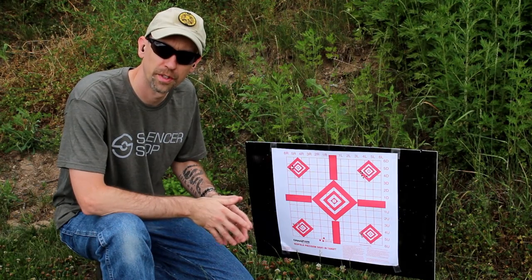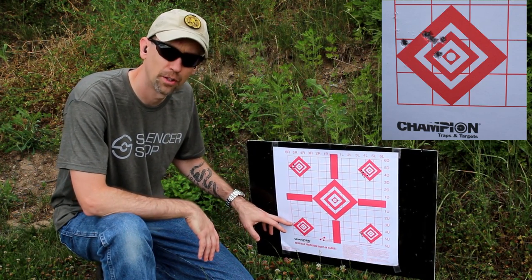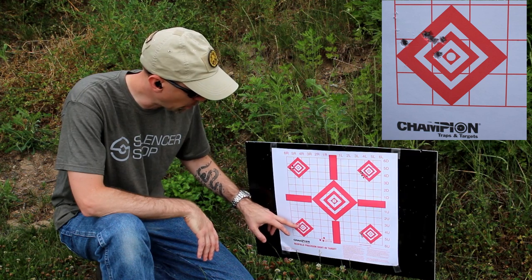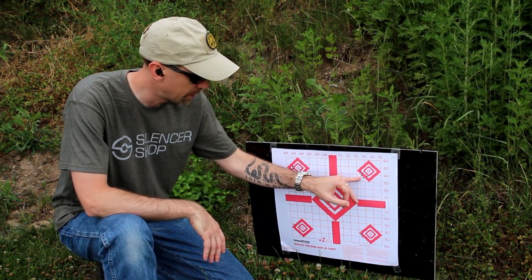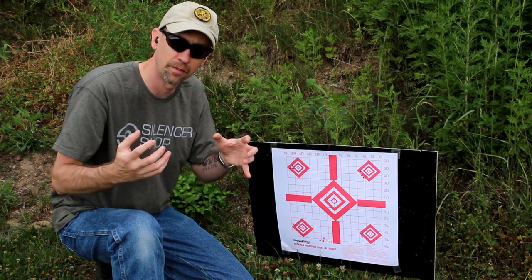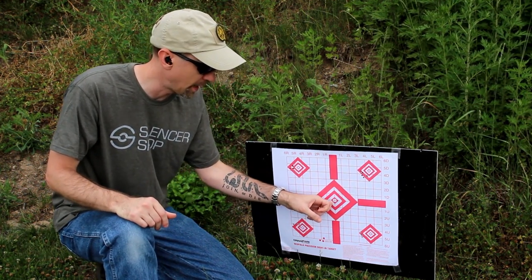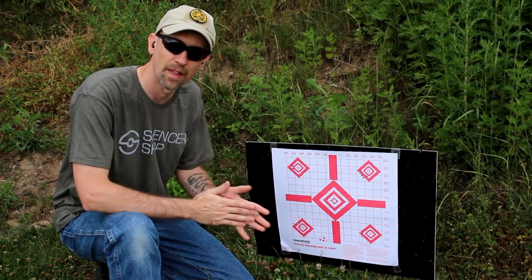Here's our next five-round grouping with the Erector in the five-baffle configuration. This flyer out here is definitely shooter error on my part — I felt that one as I let it go, so we'll drop that one out. We've got one, two, three, and four right in a nice tight grouping. Now for the 10-baffle configuration on and off: I'm going to take the 10 baffles, swap them around inside as if I'd just cleaned them, put them back together in random order, and then fire one more five-round grouping in the center to see how that affects everything.